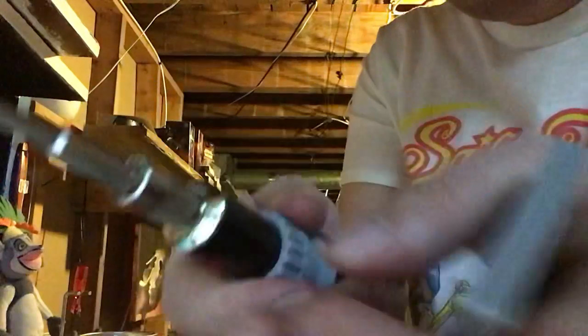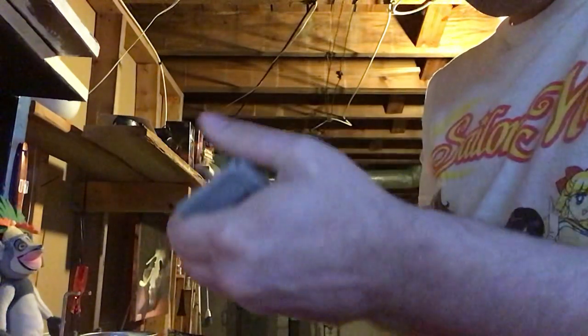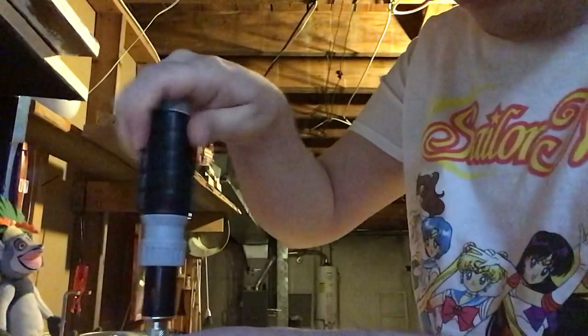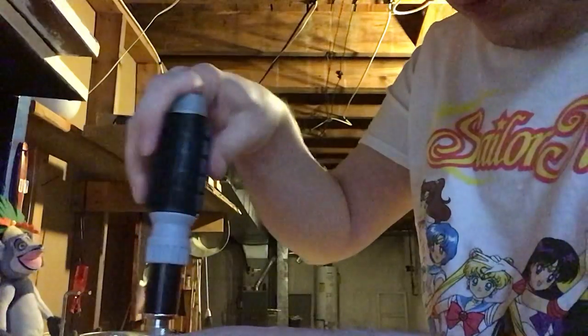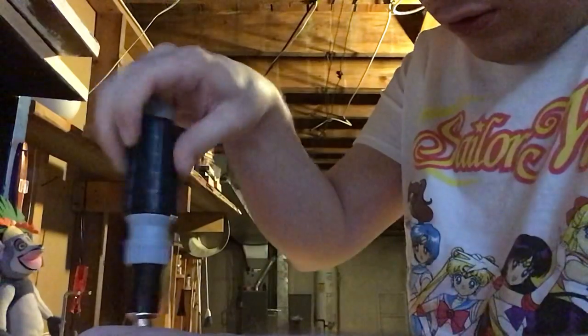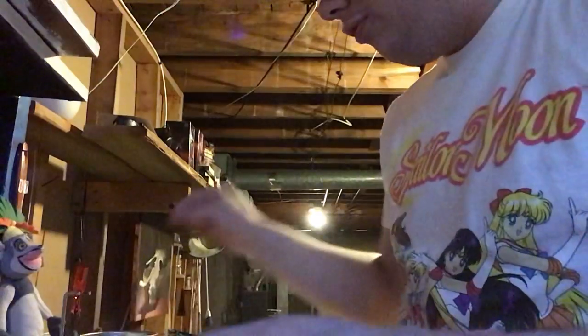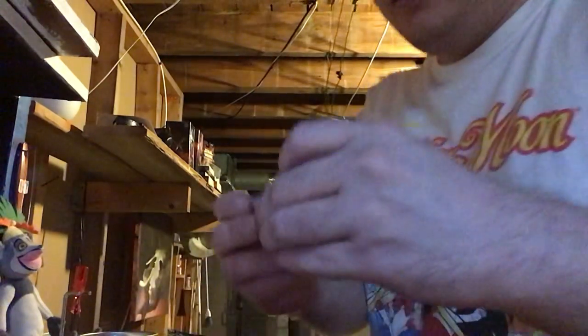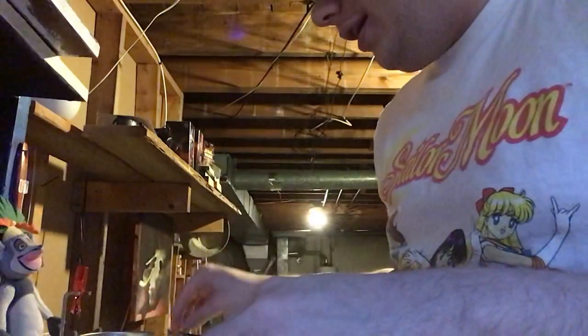It just comes in, comes out. No biggie. You unscrew them. Make sure you don't lose the screw. Then it slides right out. That's what the inside looks like, and that's the battery right there. We have to pry this up off these contacts.